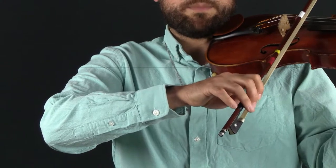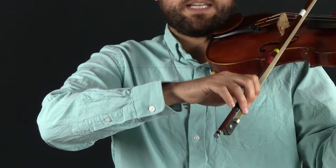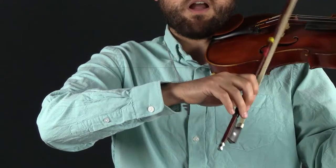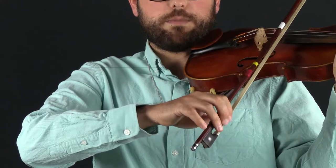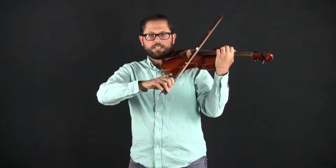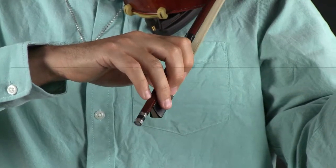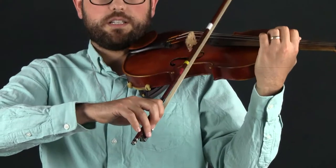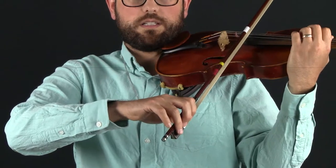Crab crawl a little bit more — it should be easy to keep that bow silent. Same pinky push-up and the bow lifts off the string. Bow lift-offs using the crab crawl and pinky push-up — I'm going to crawl all the way back now to the frog. Wow, this is a big difference. I can feel that the pinky has to work a lot harder to get the bow off the string here. And that's it for the first exercise.